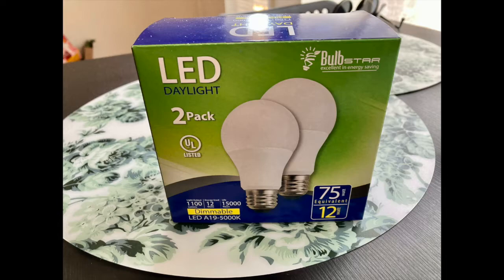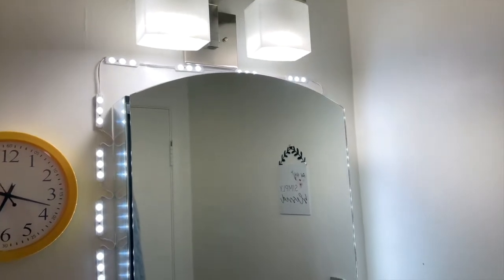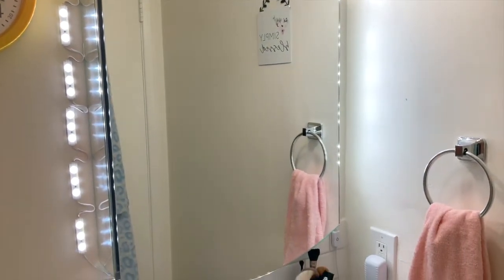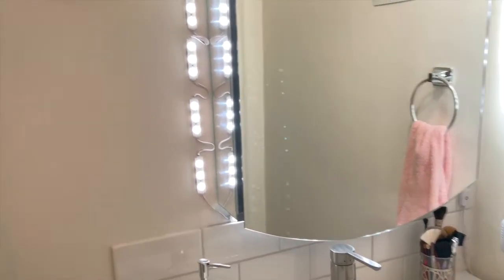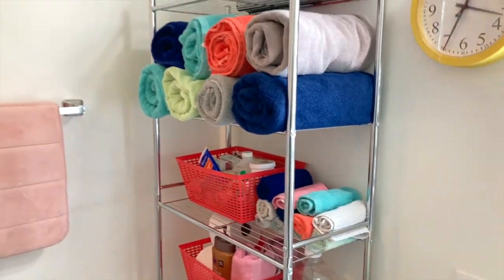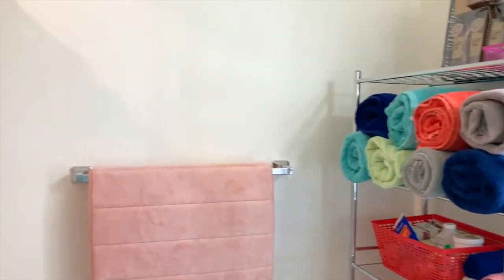I also ran to the 99 cent store and bought LED bulbs — daylight LED bulbs. It's very important that the package says 'daylight' on them. This is the result you'll have in your bathroom — I love it, it's absolutely beautiful. It's bright, I have that glowing effect behind the mirror which I really wanted, and now when I enter my bathroom I don't have to flip the switch and have that loud fan on.